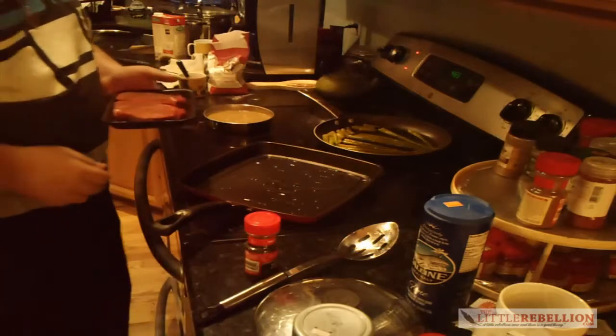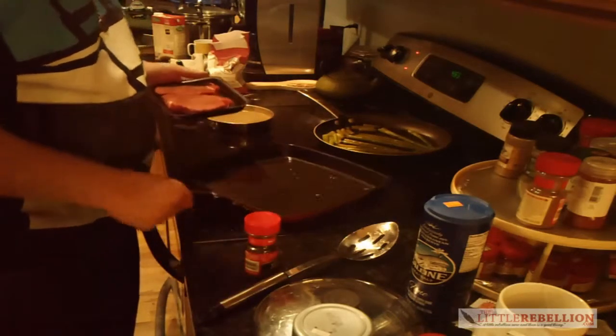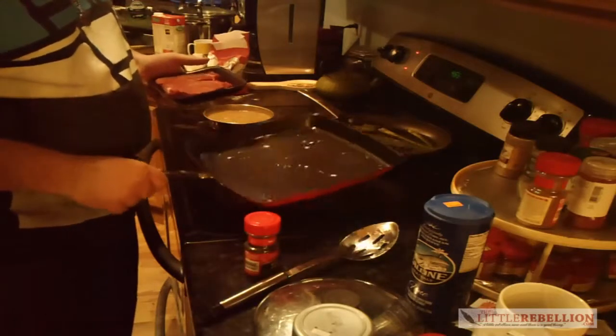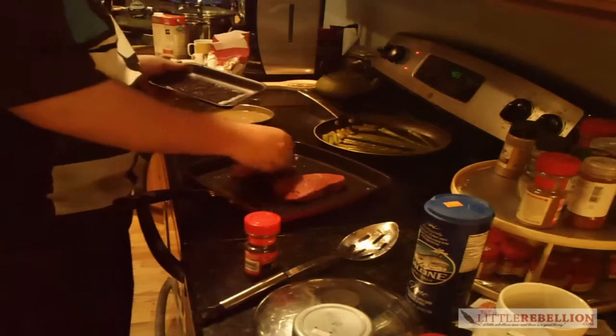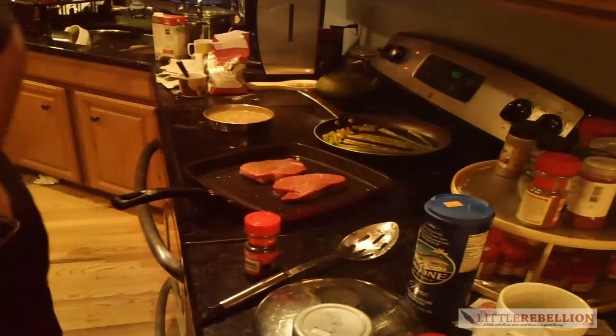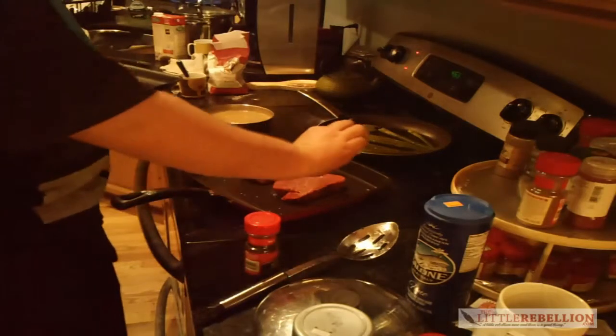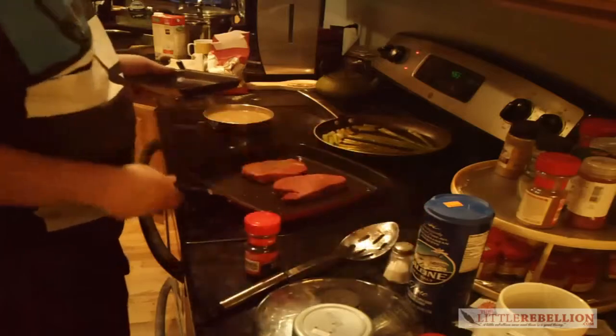We're gonna start making the steak — nice and medium rare. Flat-topped pan, just a little bit of olive oil on medium heat, and just a little bit of salt on each one.